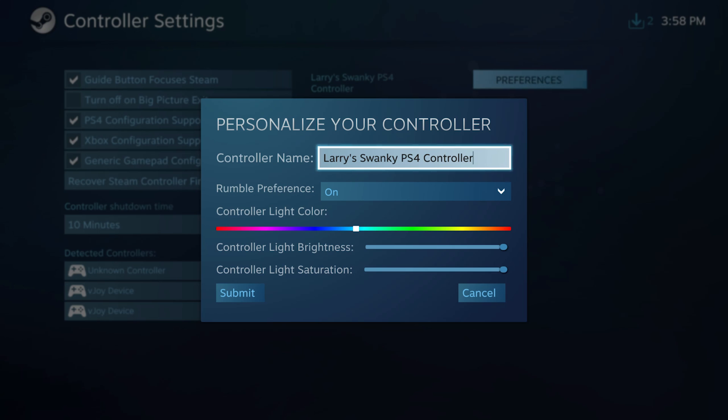This window is going to allow you to do a couple of things. You can turn on or off the rumble in your controller, which can be nice if you find it annoying. You can also change the light on the backside of your PS4 controller so that you can customize it if you have multiple PS4 controllers hooked up to the same computer — that way you can tell them apart. You can adjust the brightness of the light and the overall color saturation. Once you're done with that, you can just hit submit.